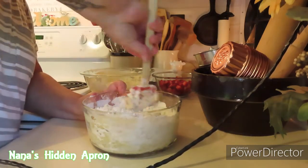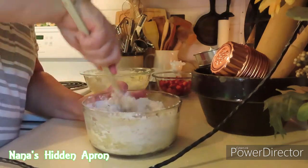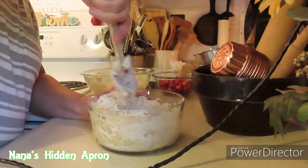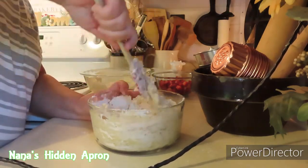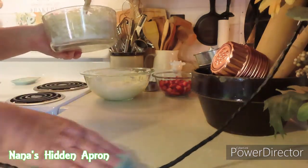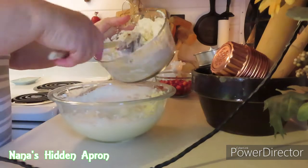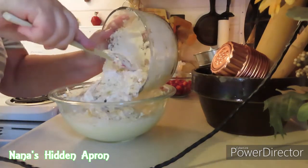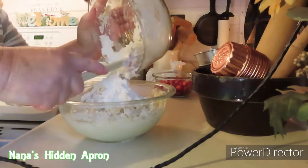Mix it together really well because then you're going to put it in with your cream cheese mixture — that's cream cheese and sugar and butter. We're going to get this mixed in together. It's a little messy. Not bad. Let's get this in there and get these mixed together. Smelling good, y'all. Smelling good. Even if all the flour is not mixed in together, that's fine.